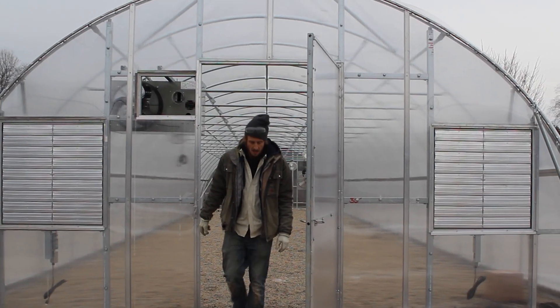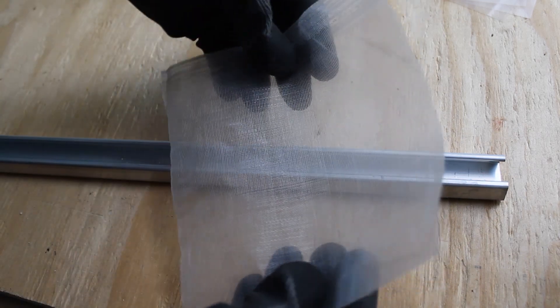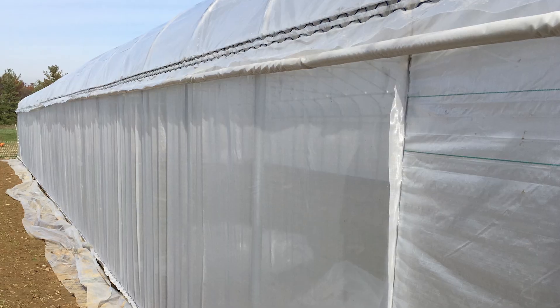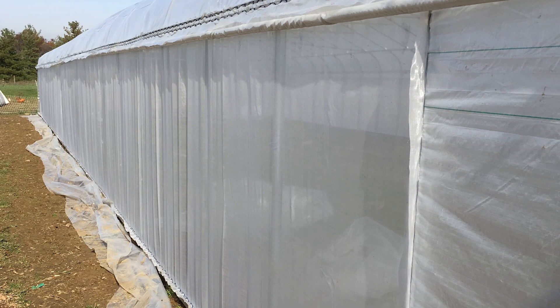And if that's not enough, make sure you stick around until the end of this video because we're also going to see how this spring wire channel can handle adding insect screen when there's already a couple layers of plastic and wire in the channel. Let's get to it.